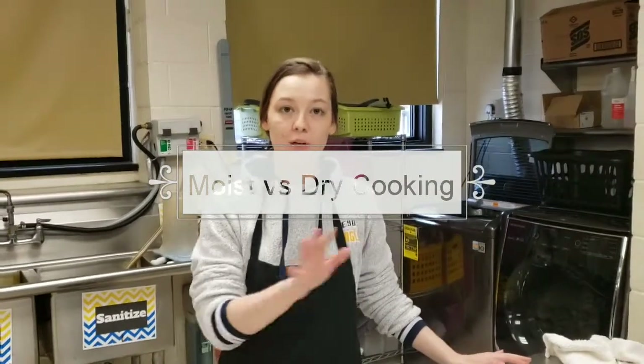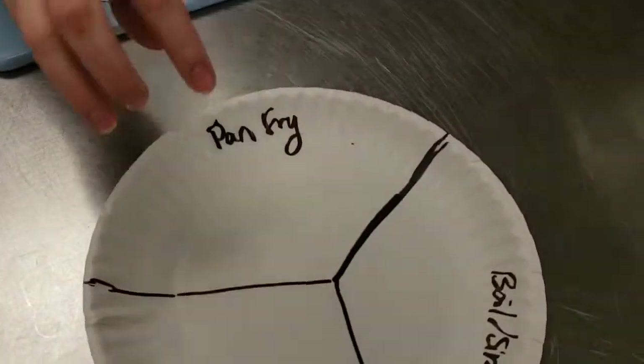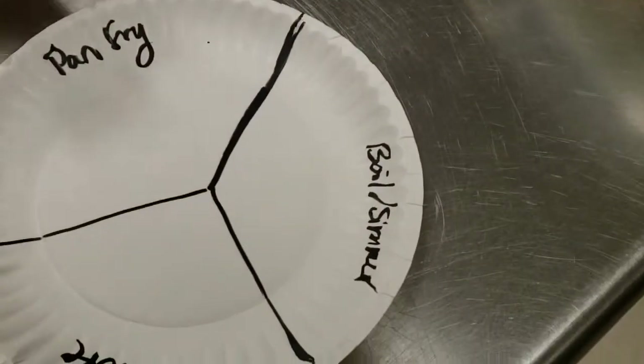For this lab we are going to be comparing the difference between moist versus dry heat cooking methods. Half the tables in the classroom are going to be doing the dry cooking methods, while the other half are going to be doing moist cooking methods. I'm going to show you all three so you can understand all three concepts. You can see I have a plate here with the three different types and you'll get to see the final products on this plate in the end.